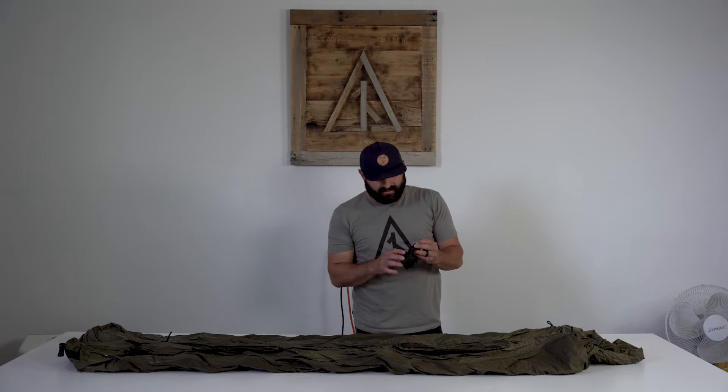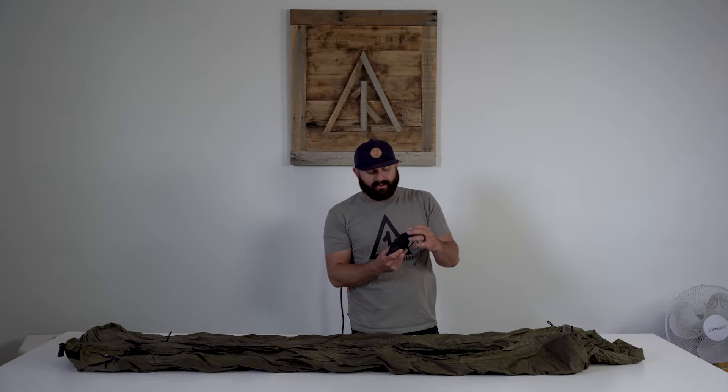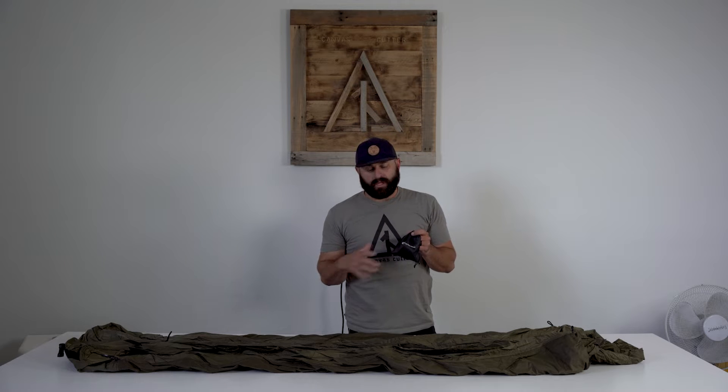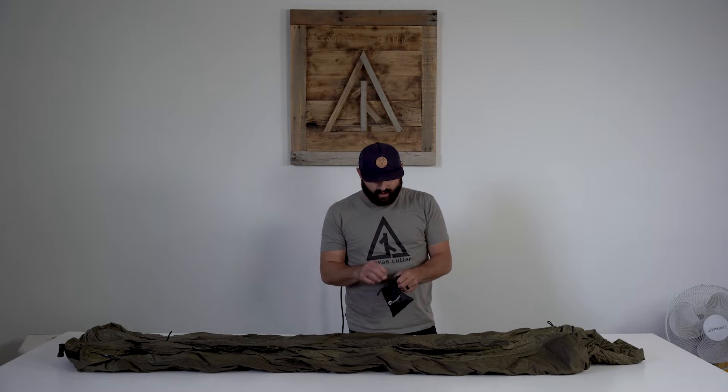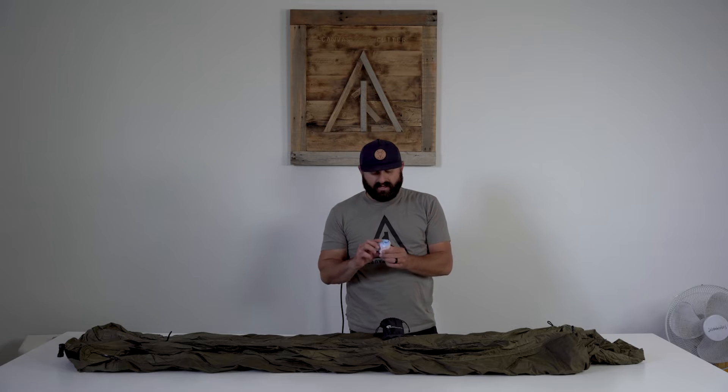I also take this with me — it's a Flex Tail Gear tiny pump. We have no relation or partnership with them. It's a pump you can use to inflate your air pad or air pillows in less than a minute. You can also reverse the nozzle to suck all the air out. It's rechargeable, only takes a few minutes to charge off a battery bank, and it works awesome.